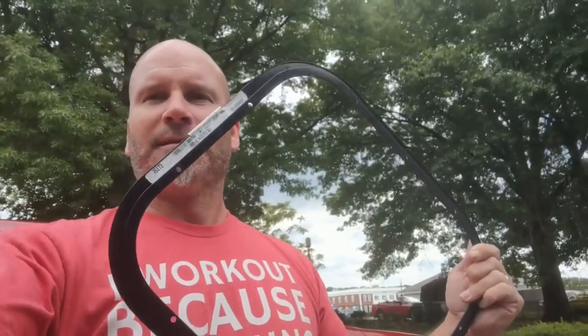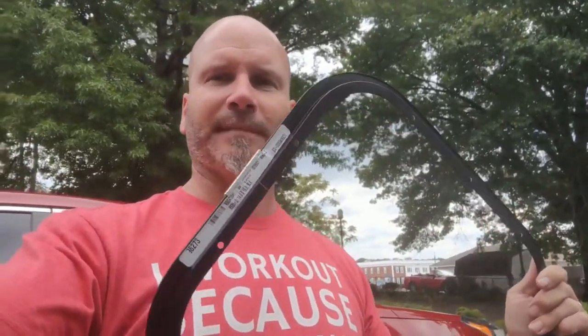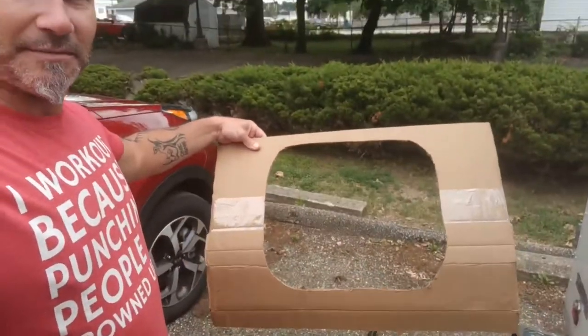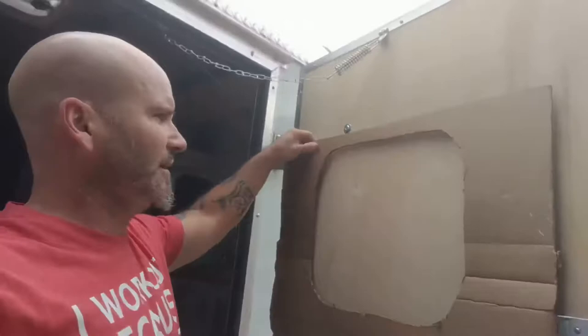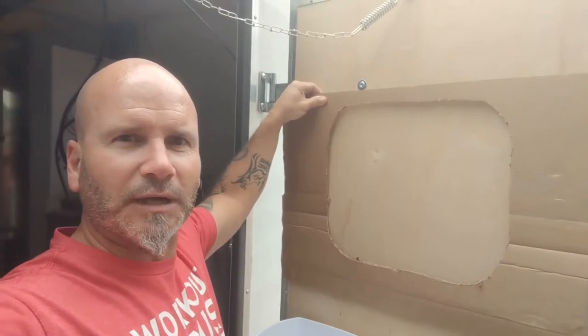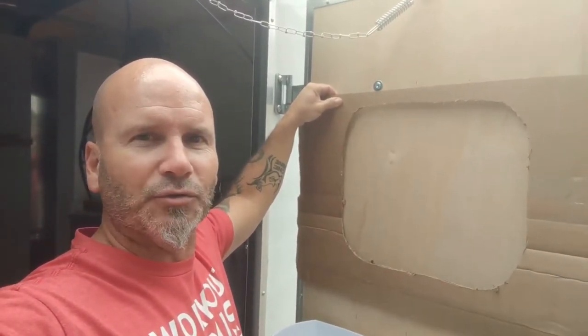Welcome back to Midlife Trailer Life. Today I am installing a window here on the door. I've kind of started the process but I've got to cut out a template. I've got this — it's the window, kind of the frame piece — and I have cut a template to the best of my ability. I'm going to put it up here, trace that in, and then use a jigsaw to cut the hole to start the process.